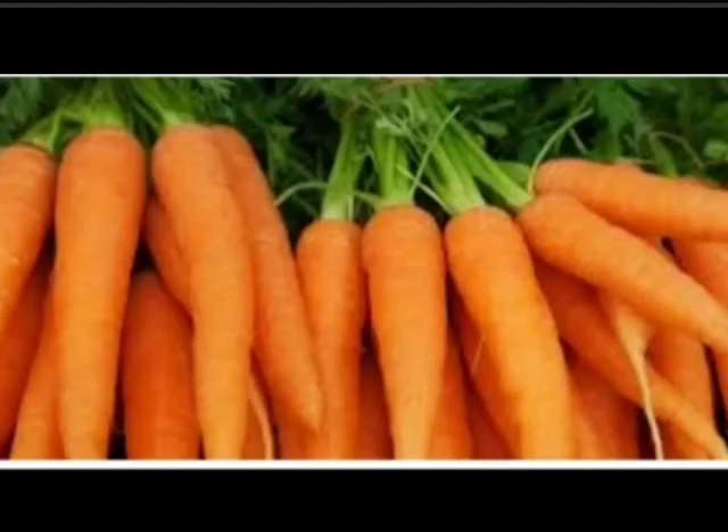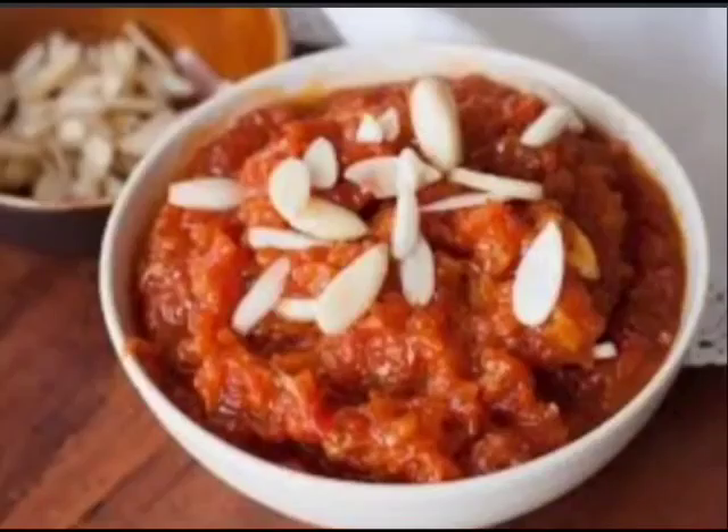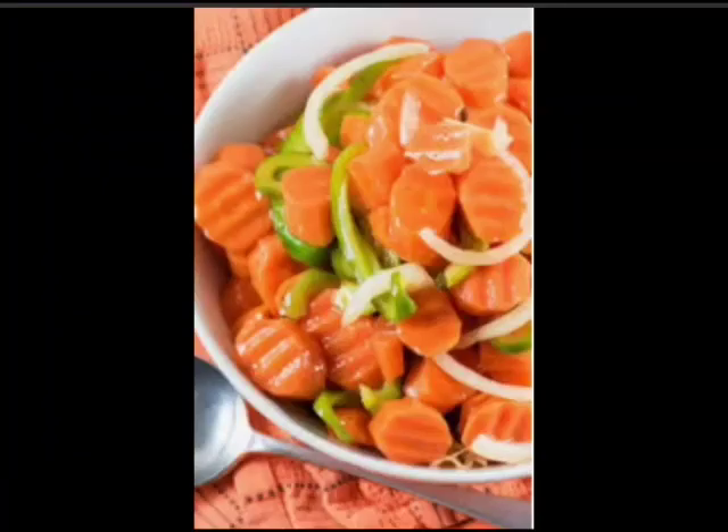Right, carrots! Tell me, do you all like eating carrots? Yes, I know many of you like carrot halwa, carrot juice, and carrot salads also. Very good.